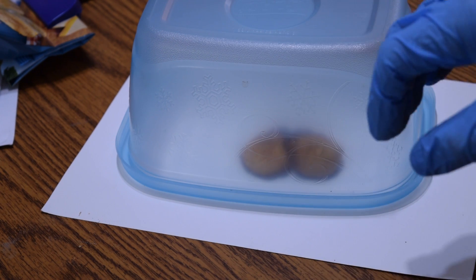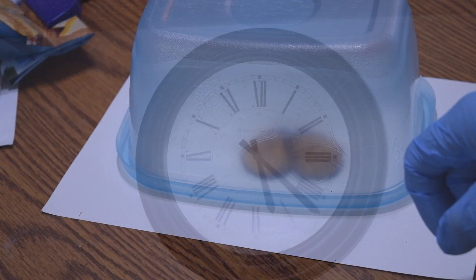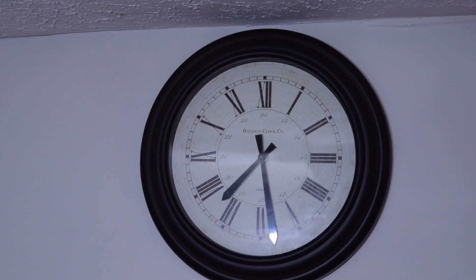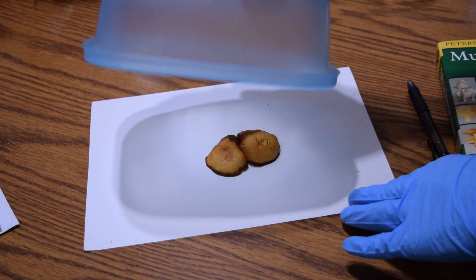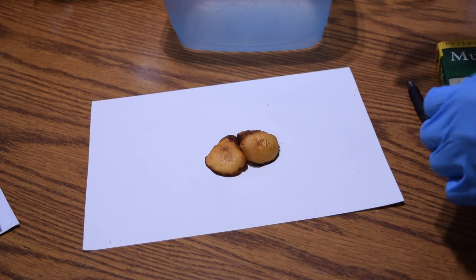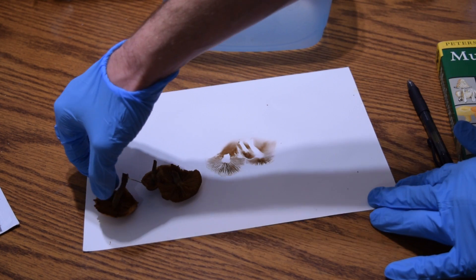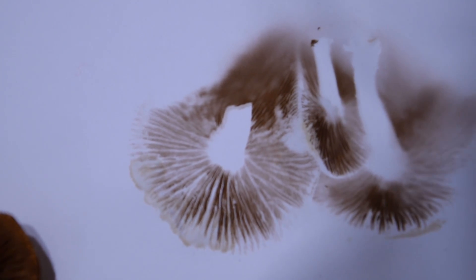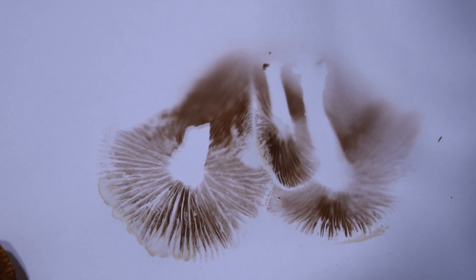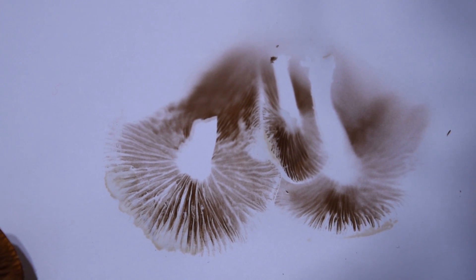We're going to let this sit for almost a full 24 hours, and we should see some spores gathered on the paper. Now that it's been overnight, all we do is lift up the container, set it right-side up, and then lift up the mushroom. There we can see the spore print very clearly on the white paper. You can already get a really good idea of the color, and even mushrooms with white spore prints will be visible due to the mass of spores collected.